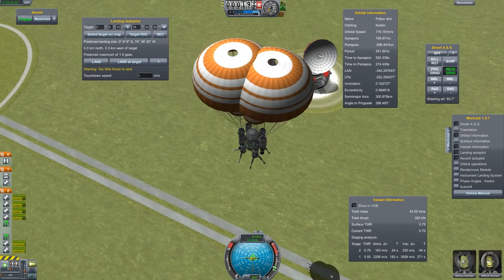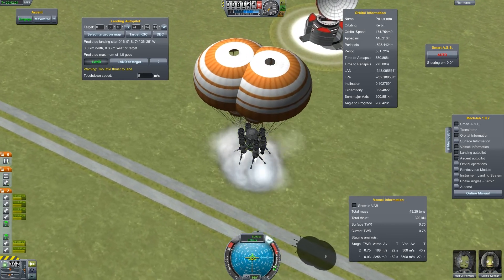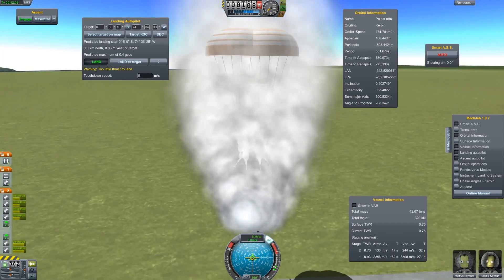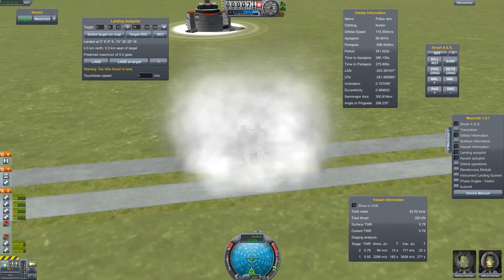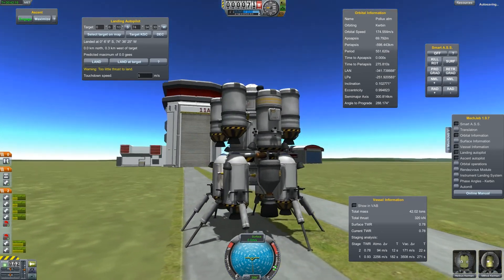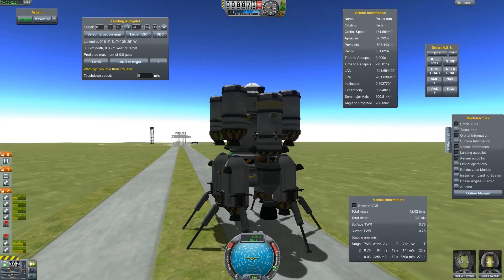Coming down really fast and it lands. Touchdown — landing successful! As I told you, this was just a short presentation for what could be a heat shield in the future. My name is Matthias Weiss, thank you for watching.